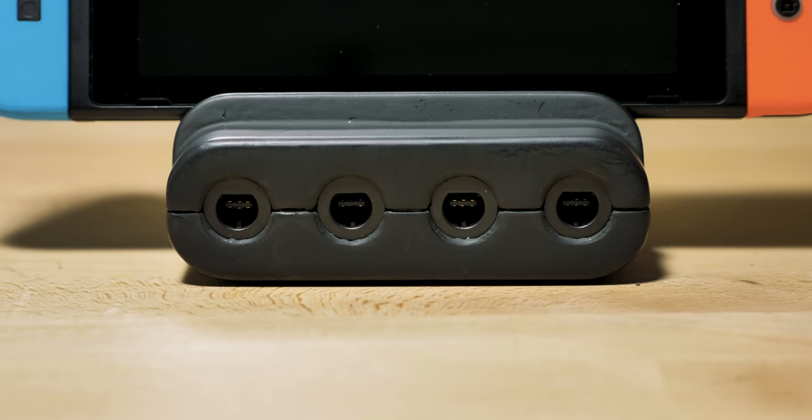Hey Kickstarter, I'm Matt and I love playing Super Smash Brothers on my Switch with my GameCube controllers. Want to know how I do it? The Ultimate GameCube Adapter.